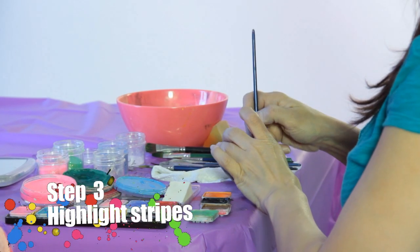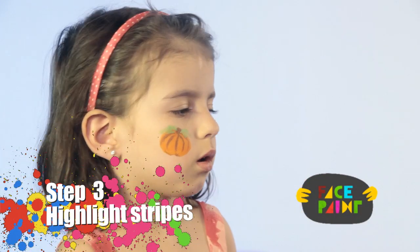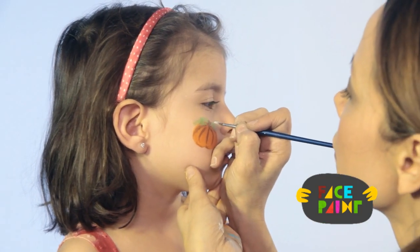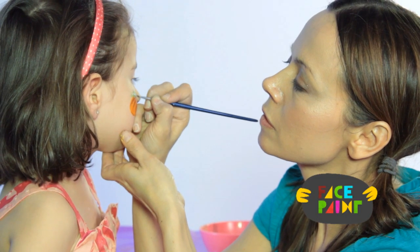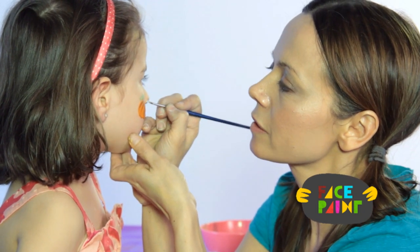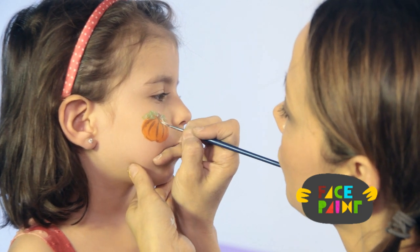Next, take the white, again with a fine brush, and just outline the leaves and highlight the pumpkin. Just outline the leaves a little bit with a very fine brush. You don't have to do this, but it always makes it look really pretty. I'm going to give it a few highlights.